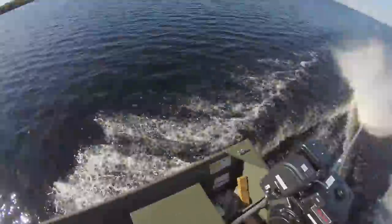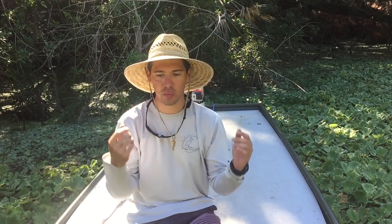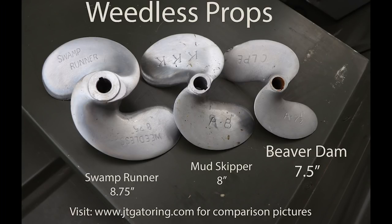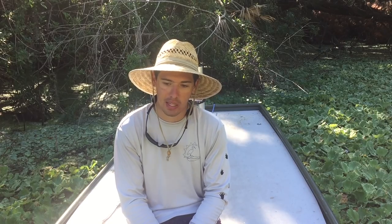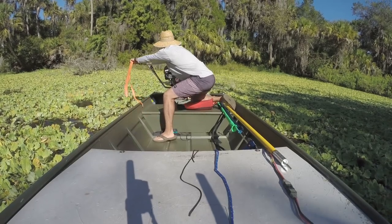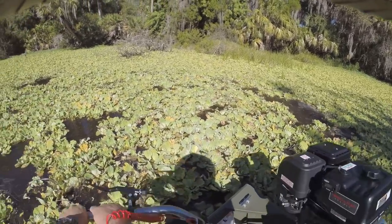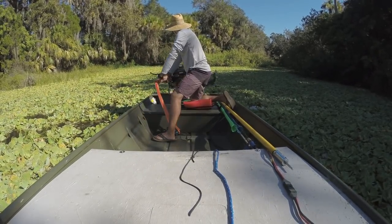Yesterday we did the speed test and today we did the weedless test, which didn't go well. The weedless prop they sent me — a 7 and 7.5-inch prop — seems way too small for this motor; it spins it no problem. I'm out here in the shade because it's Florida and it's getting sunny. The prop is weedless but the handle is not — going through some heavy thick vegetation and the handle came loose. Thankfully the kill switch worked and I used it to turn the motor off so I didn't end up in the bushes.